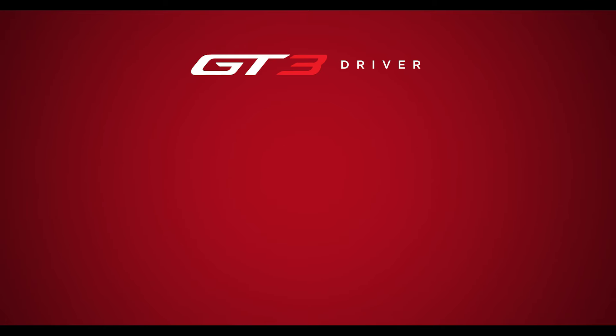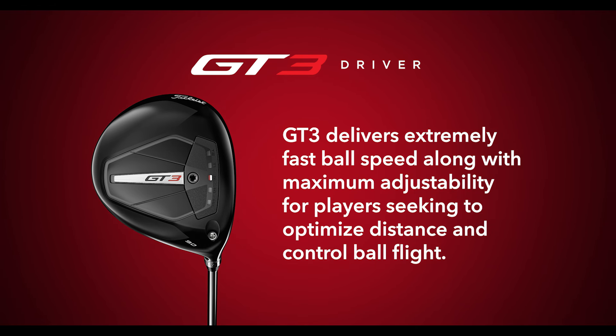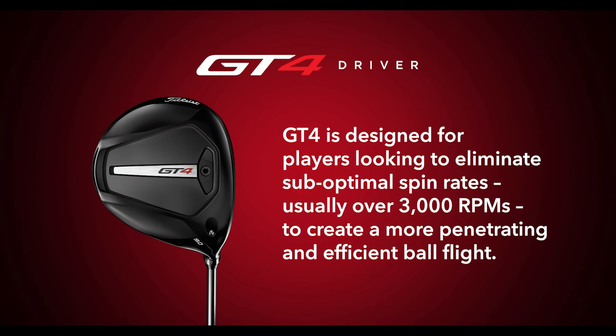The GT3 is going to be your most tunable driver, designed for players who are really looking to dial in a specific shot shape, or who have a very consistent shot location on the clubface and want to put the mass behind that location. The GT4 is designed typically for higher club head speed players who want to reduce their spin rates.